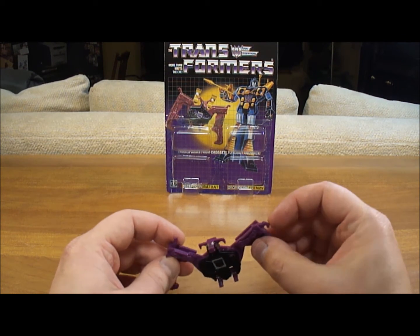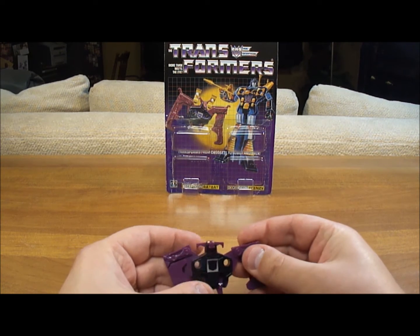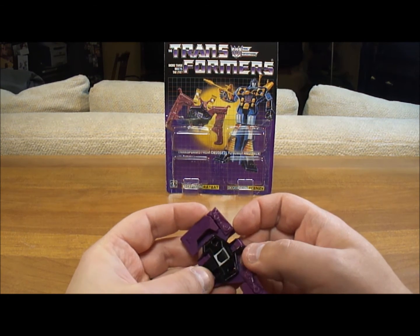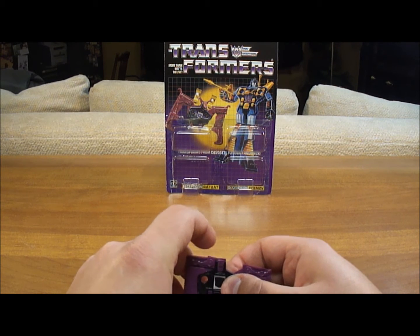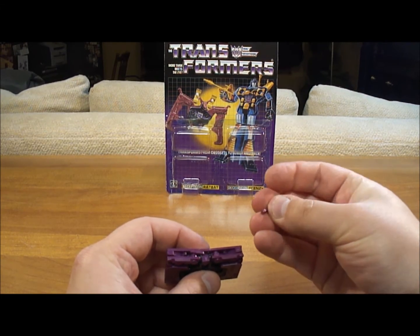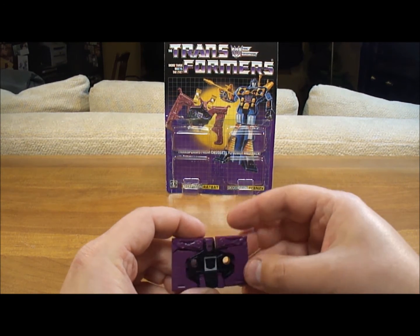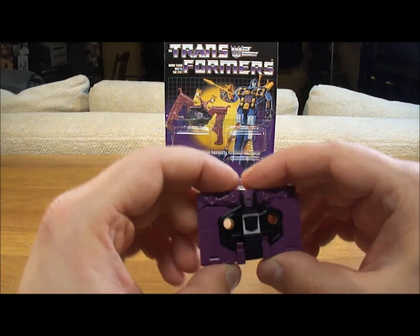You're going to put these little claws down in — they slide right in there. You're going to snap his wings up, then bring his feet in. Now his head comes in. There goes an ear — this one surprisingly stayed on. You're going to bring this in closer, bring this ear over, and it clips in. Now we'll put the other ear back in. They're pretty easy to put back in — they do have little holes that go into little pegs inside. But there's a substantial gap and they can come off, which is a huge con. Here's Ratbat in cassette mode.